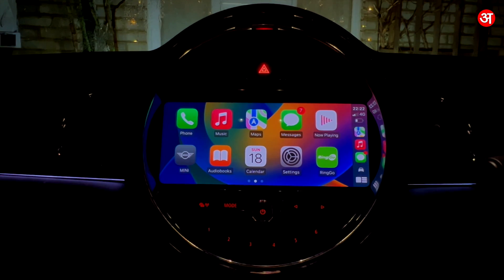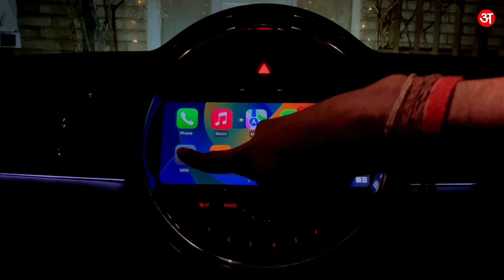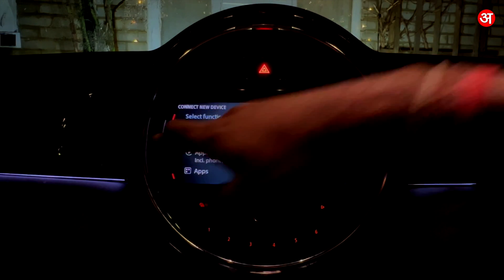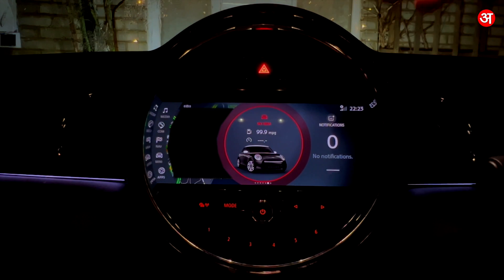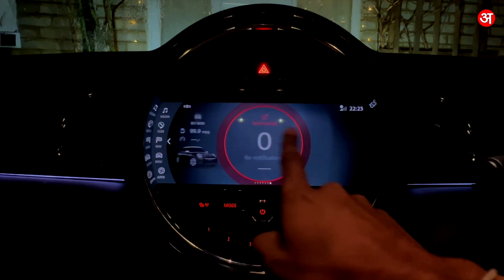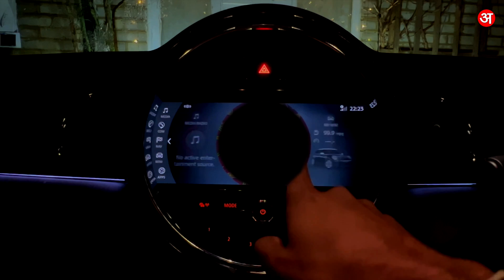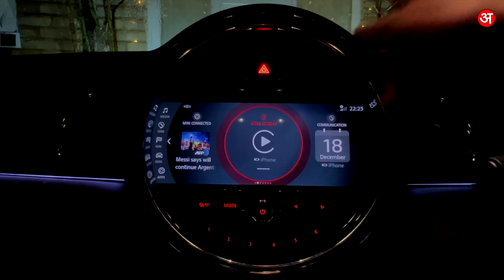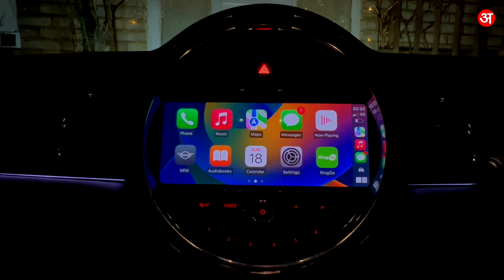If at any point I want to return to the Mini system, I just tap where it says Mini and it will go back to the iDrive system, which I can use as I would normally. And if I want to go back to CarPlay, I search on this screen — on this Mini it's one of these tiles towards the beginning. There you go — CarPlay. Tap CarPlay and I'm straight back into CarPlay.